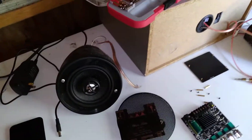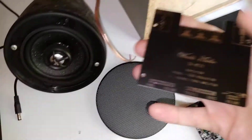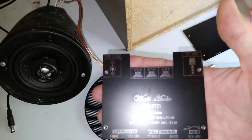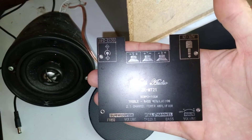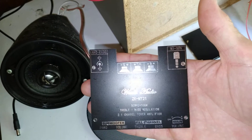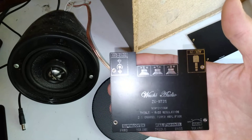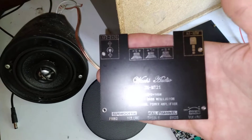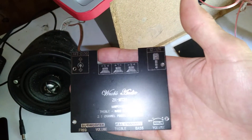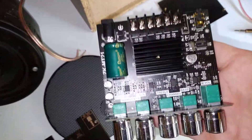Got another amp here — it's a Woozy Audio ZK-MT21 mini amplifier. Let's read some specs: 50 watts by 2 for stereo, 100 watts for sub, 12-volt and 24-volt input for power. It has an aux input, a subwoofer frequency adjustment, volume, treble, bass, and main volume controls, Bluetooth, and uses the TPA3116D board.